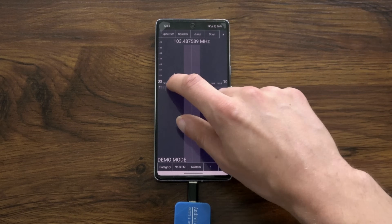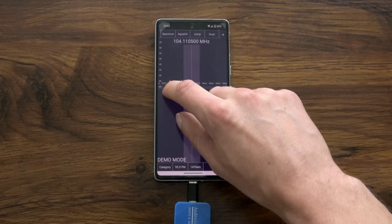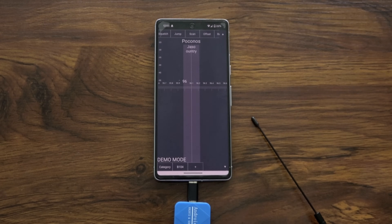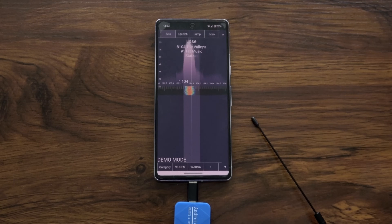The user interface in the app isn't the best but it's at least functional. You can either slide the dial or input the frequency you want to jump to. You can store presets and even see the spectrum with the premium version of the app.